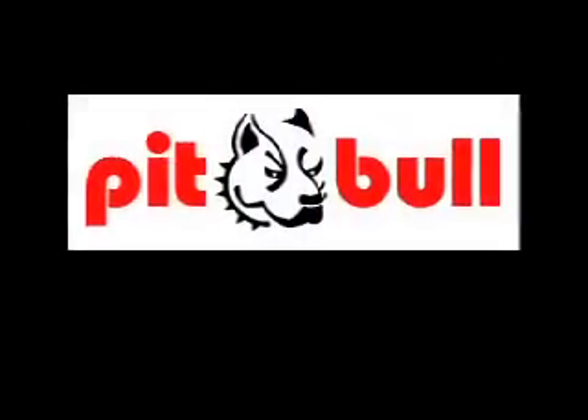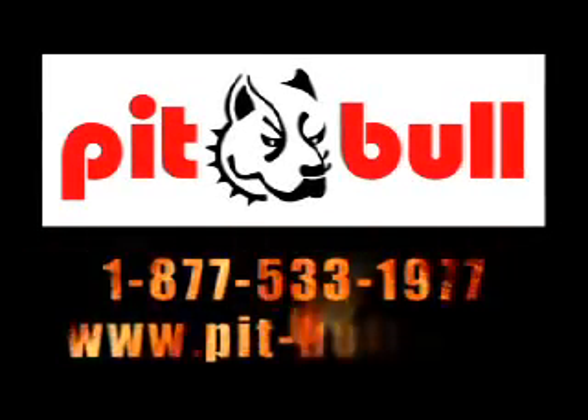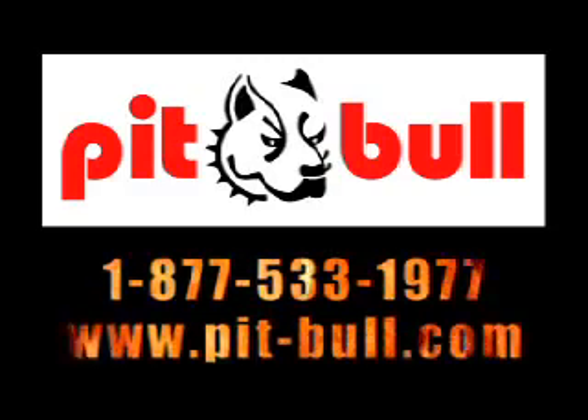If you would like more information on Pitbull products, call 1-877-533-1977 or visit Pitbull online at www.pit-bull.com.